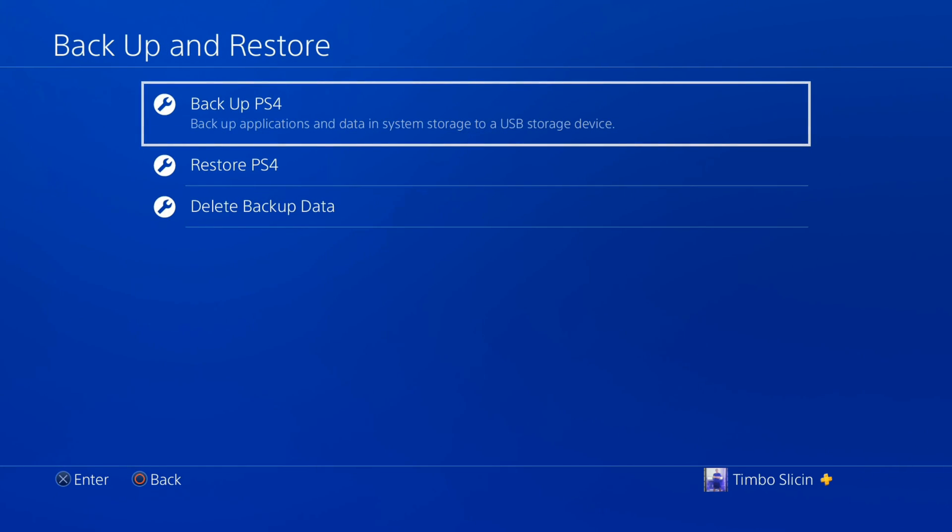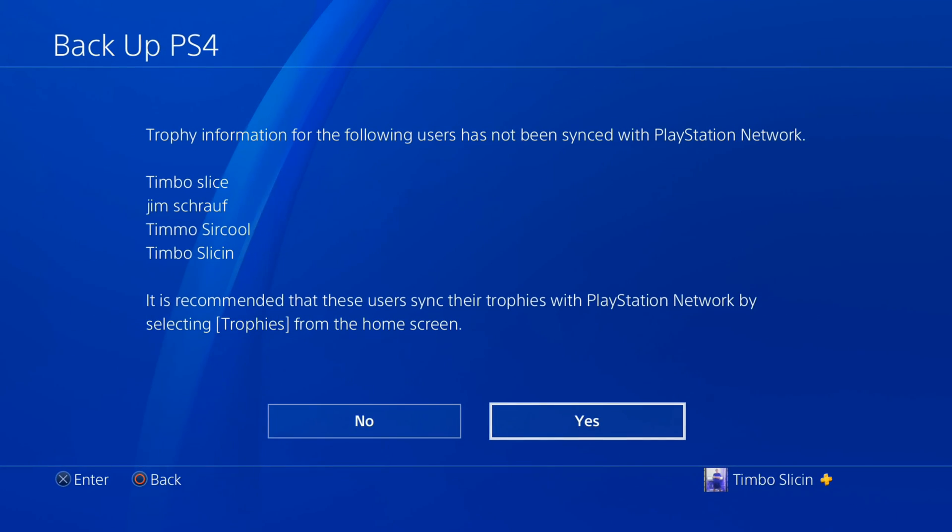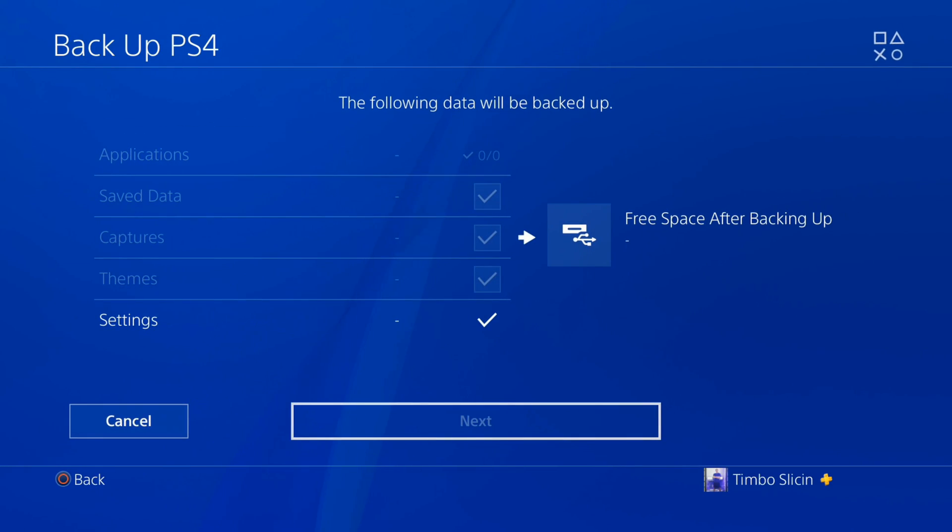To back it up, go to the top option Backup PS4 and select it — you're going to have a couple of different options. This is just saying sync the trophy information for your other users, so let's go to Yes. This will probably take like one or two minutes to load all the storage information for the applications, save data, captures, themes, etc.